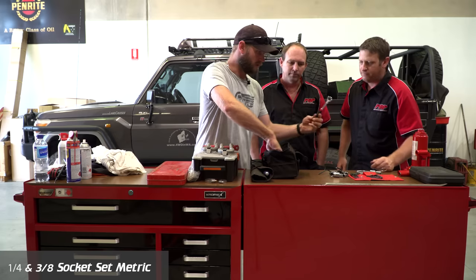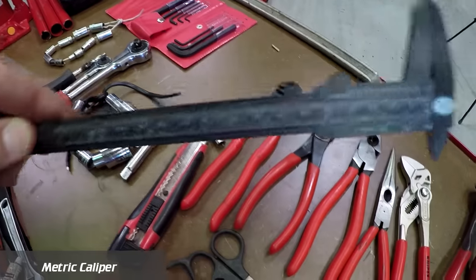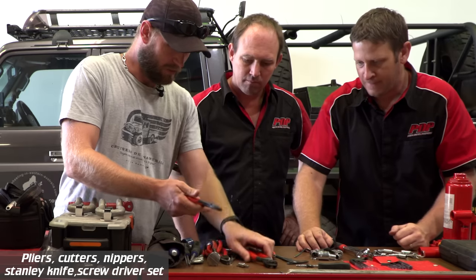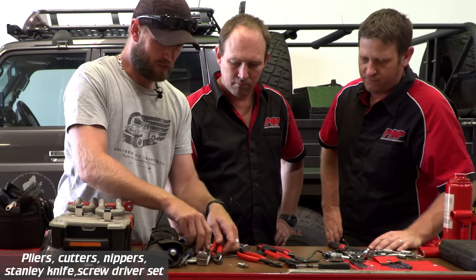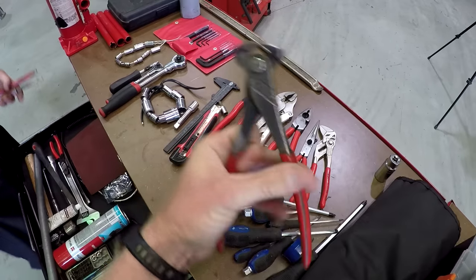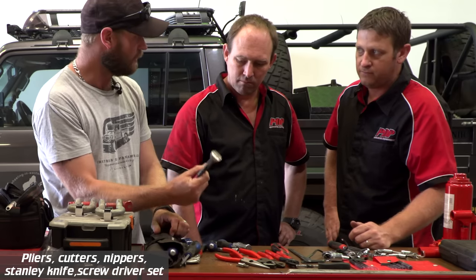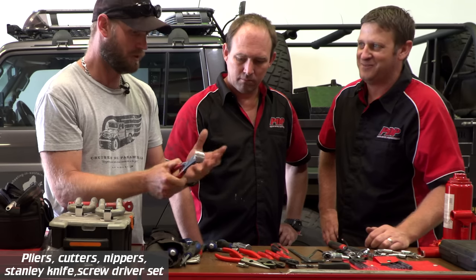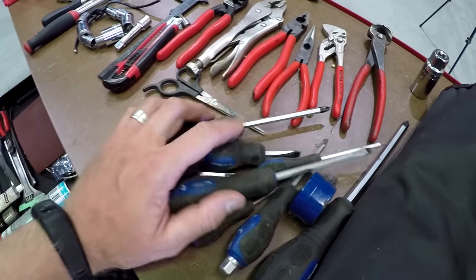I've got a small socket set — quarter drive and three-eighths. Pulling the rest out, there are quite a lot of cutting devices: mini bolt cutters, wire cutters, pliers, stub-nose pliers, long-nose pliers, pliers with cutters, and nips. I call these my nips — from my construction days. These are my most handy tool for bush mechanics with wire. Multi-grips too, and a general screwdriver kit — these are all the small ones.